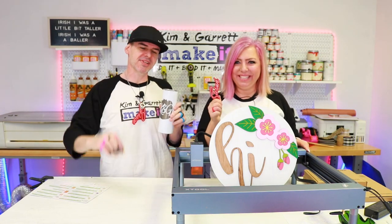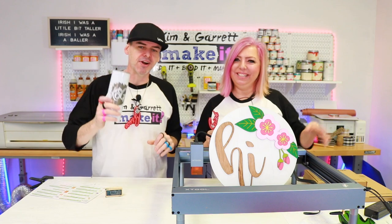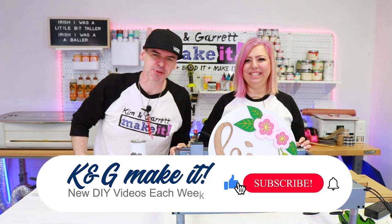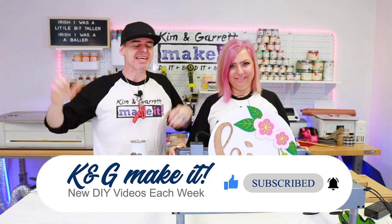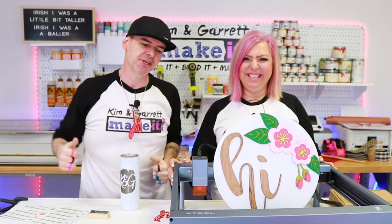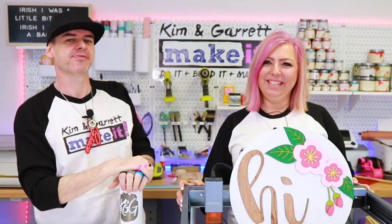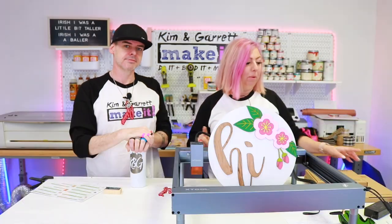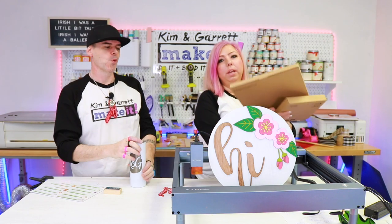We just made five practical personalization projects using our Xtool D1 desktop laser and we'll show you what we learned. This week we're doing five practical personalization projects that you could do with the Xtool D1 desktop laser. We unboxed our laser last week, set it up, ran the test projects and it was great. But what we didn't get a chance to do was work with our material sets that came with the laser — all kinds of materials. So we have five projects we worked on this week and we wanted to share some of our lessons learned.